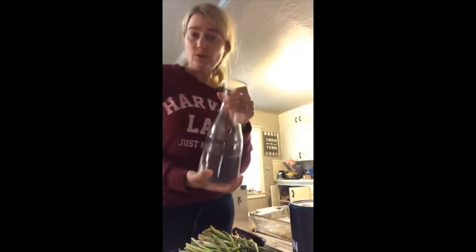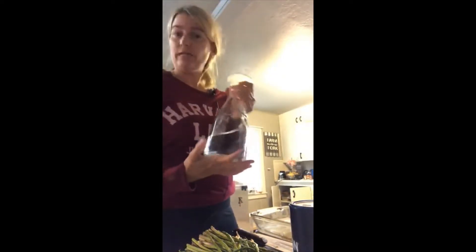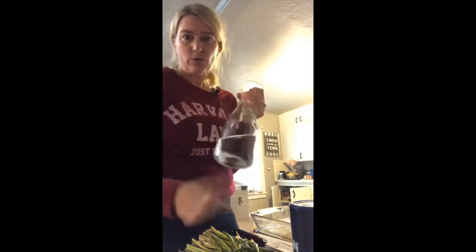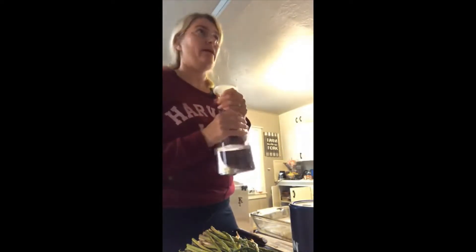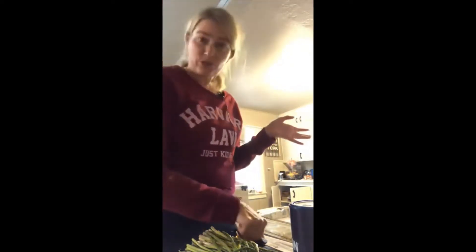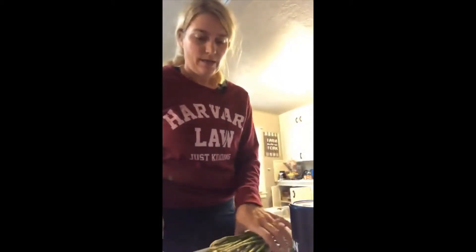I drink 90 ounces of water on days that I work out, so I drink three of these bad boys a day. I put grapefruit essential oil in them — it's just my thing, and grapefruit helps your metabolism. If you're on blood pressure medicine, you don't have to worry about grapefruit oil, or at least the one that I get.